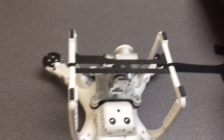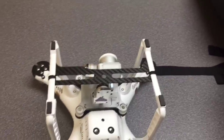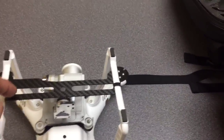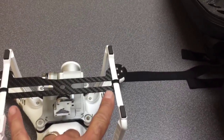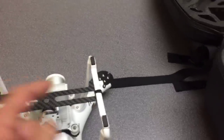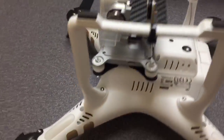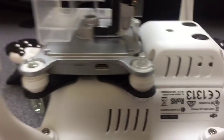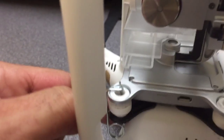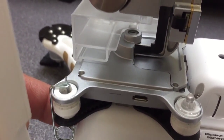I also have the gimbal guard — again carbon fiber, again from the same place, uavbits.net. Very easy to pop in: it has two slits that go inside the landing gear, and then if you like you can put a couple of zip ties.